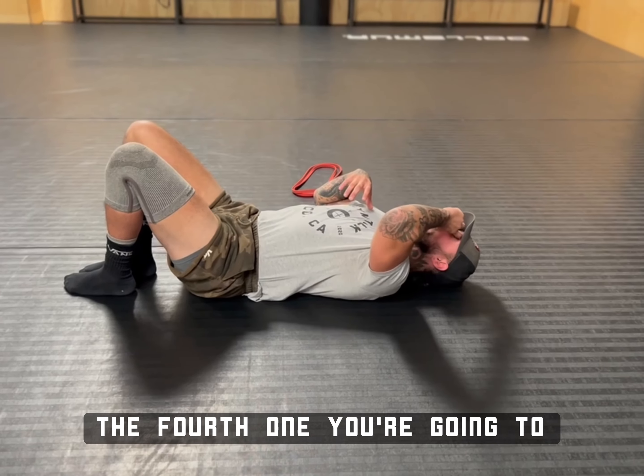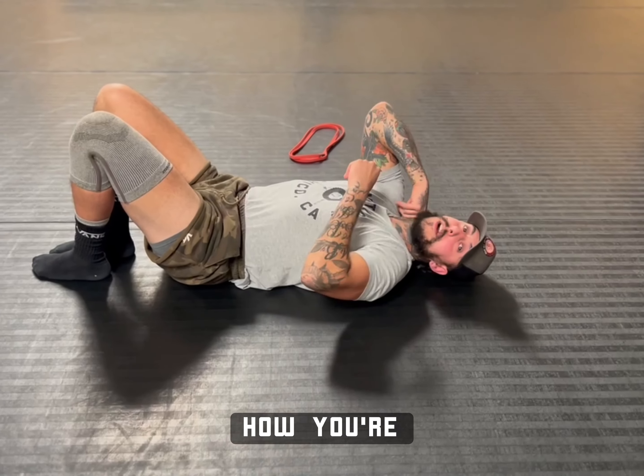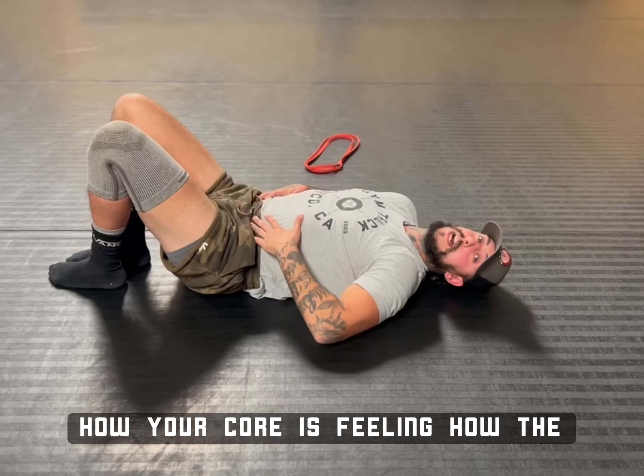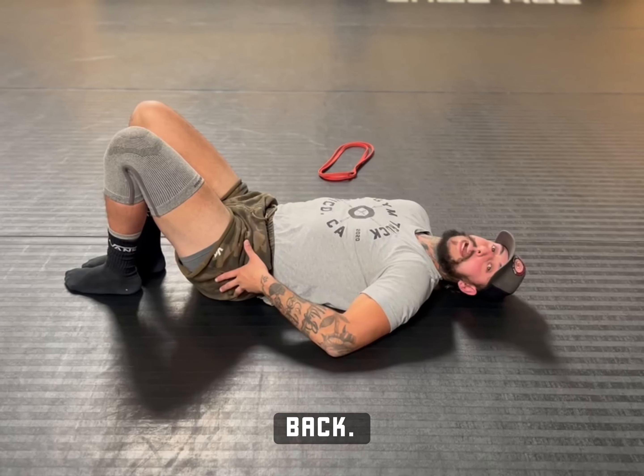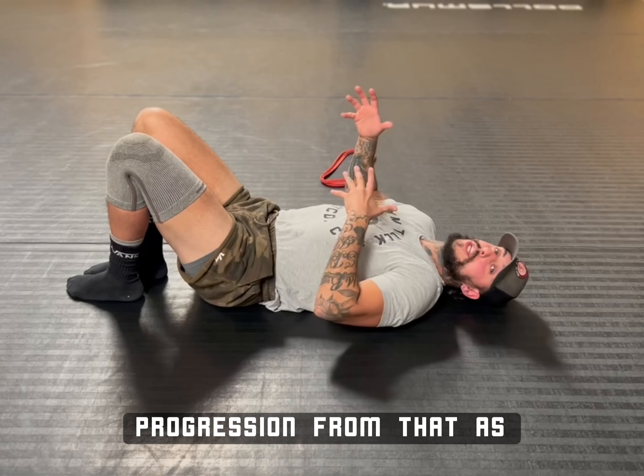Now the fourth one you're going to do — I'm going to give you variations of this, just depending on how you're feeling, how your core is feeling, how the hernia might be feeling or your back. It's all going to depend on what you can do. I'll give you level one and then I'll give you the progression from that.